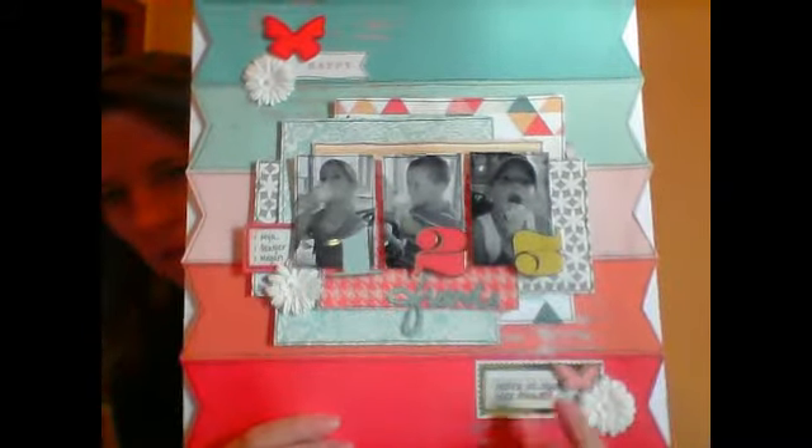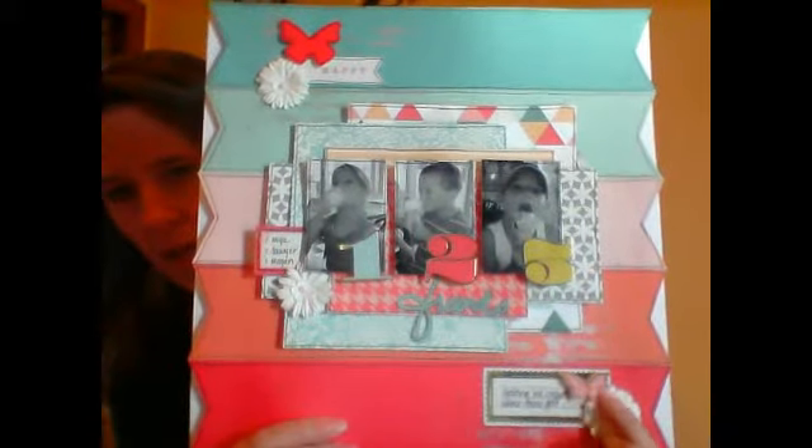We got some flowers in the kit and we got some stickers — a whole package, I think it's Chanel — a lot of stickers in there, along with butterflies. And up here are more stickers. I outlined everything on here.